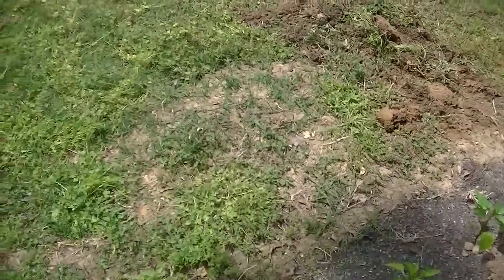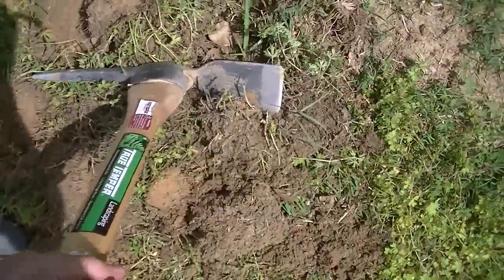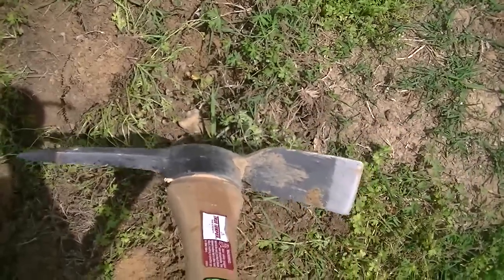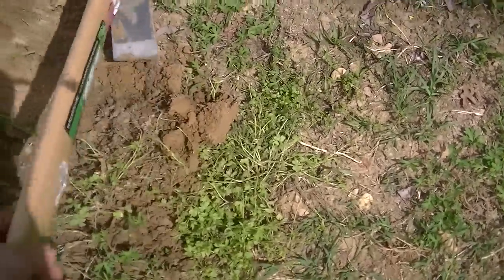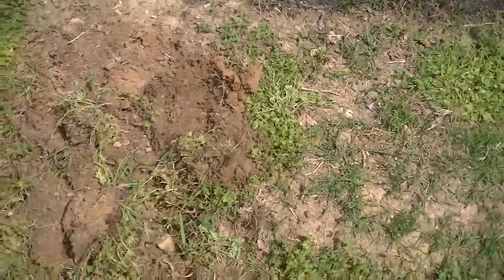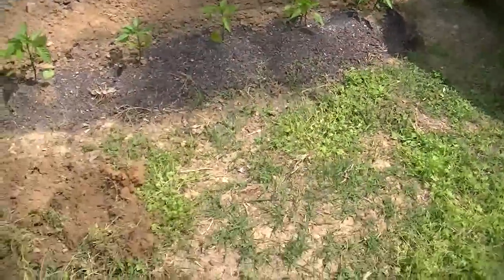I've already started over here — I'll show you what I'm going to do. This tool here — my neighbor called it a widow maker — it's got a little hoe on one end and a pick on the other. You want to just barely get under the first couple inches of dirt and pull it back, because you really want to save your topsoil as much as you can. Then I'll come back with the rake, rake up all the clumps of grass, and use the cultivator to turn up the topsoil a little bit.